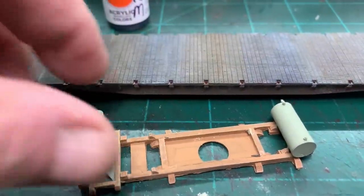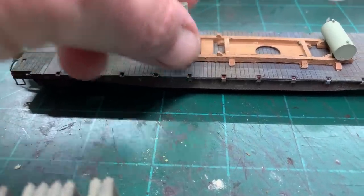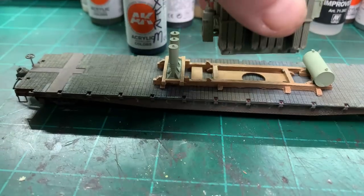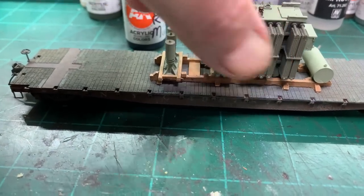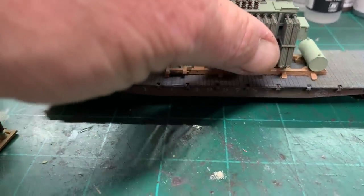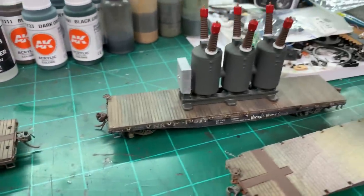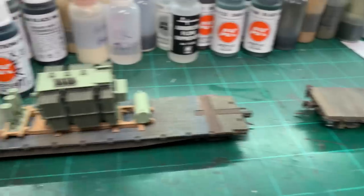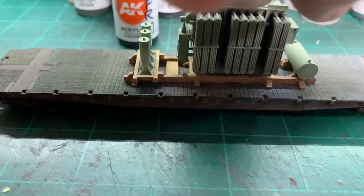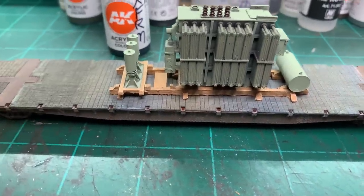Then we'll get it back together, secure it to the car. The dunnage looks okay — fine. This might be a little bit of a large car for this transformer, but it's certainly plausible. There's no reason they couldn't put it on a 70-ton flat; it probably would fit on a 50-ton as well. Maybe what I'll do is put some other crates on it, some barrels of oil for top-off oil — other things you can put on the car so the customer gets everything in one shipment.